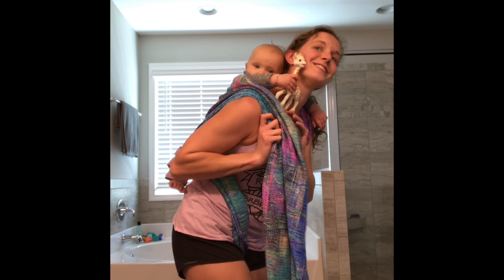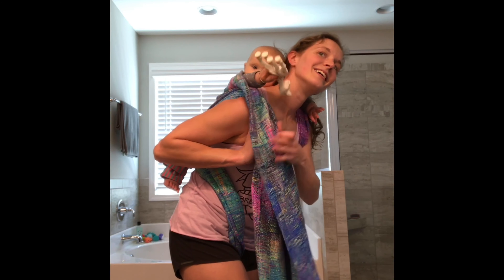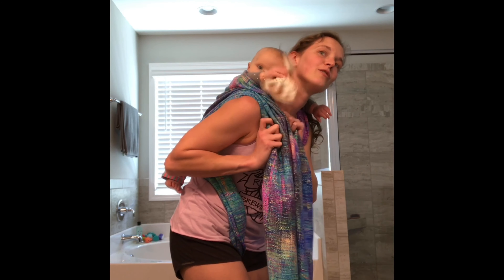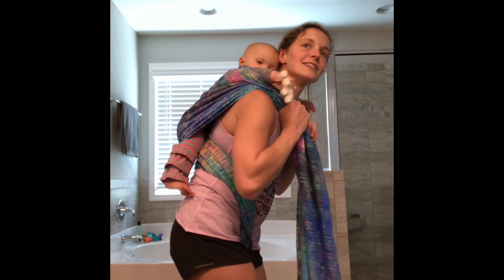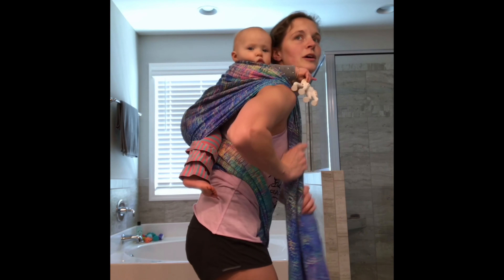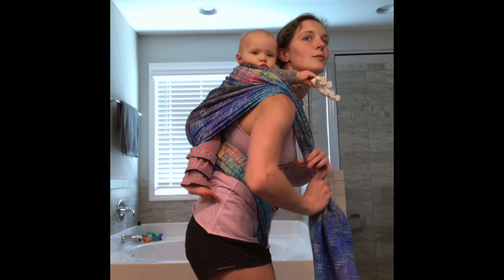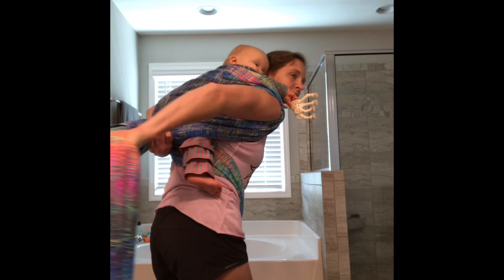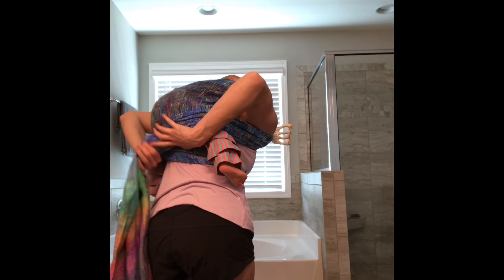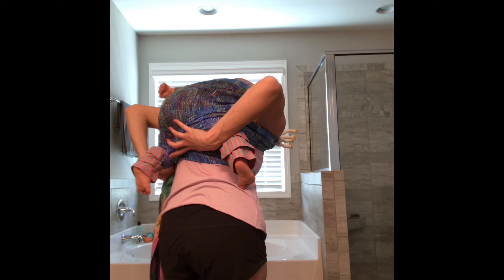I'm going to sandwich these as well. This is her Sophie the giraffe — she loves her Sophie. Fun fact, today was her due date one year ago and her birthday is in six days! Same thing: going up and over that leg, getting nice and high, bring it around, and under the next.